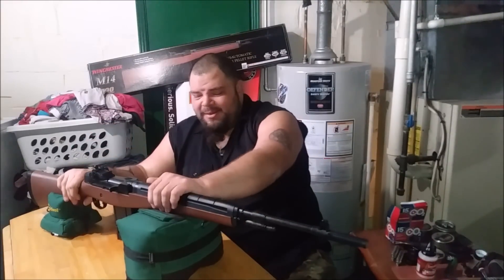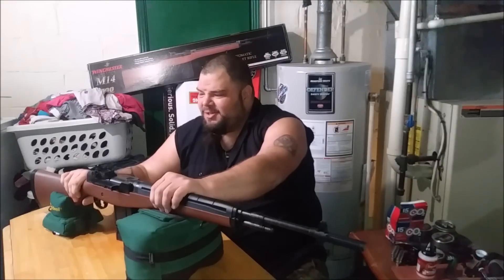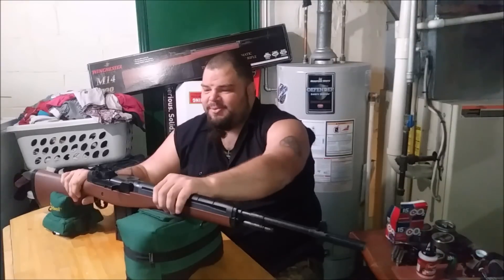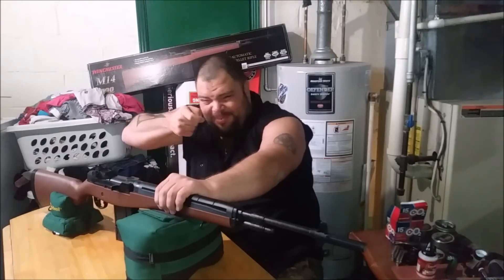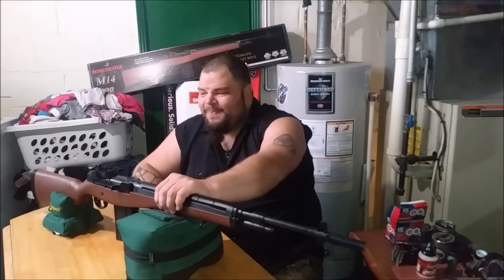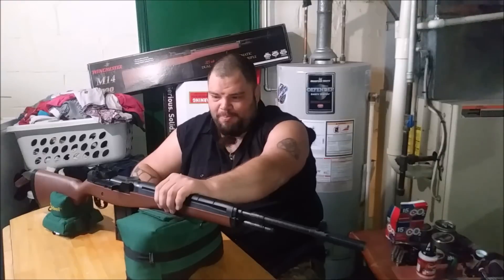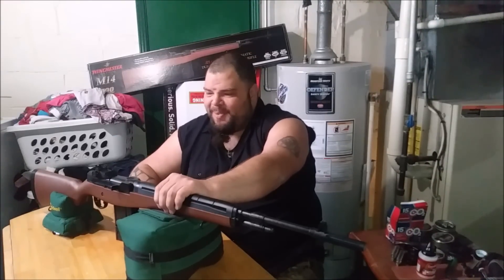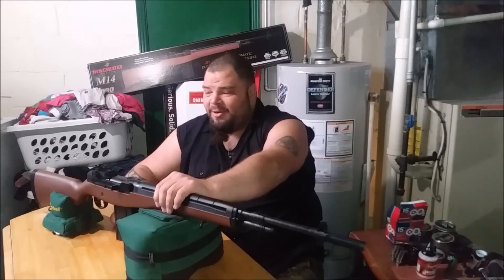Do I recommend you buy this rifle? They're selling for about 70 or 80 dollars in most places - yeah, why not? It's a fun rifle. I don't recommend it for pesting for most people, but for plinking and fun in the backyard, yes. I would not recommend this for a new shooter - the trigger is too long and heavy; you almost think the rifle is broken. Buy it with the correct expectations and I think you'll be very satisfied. Hope you enjoyed this quick review - stay tuned for more.